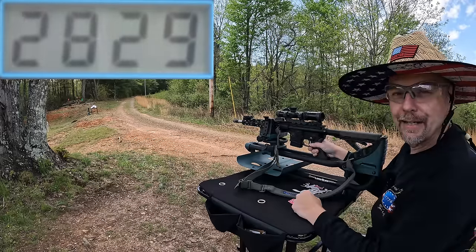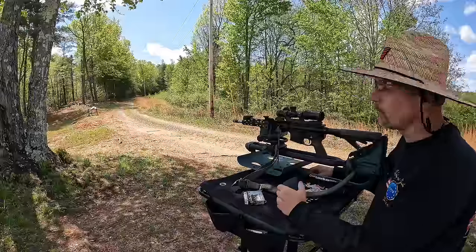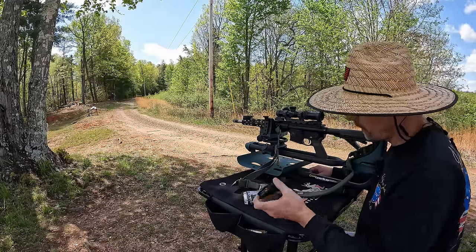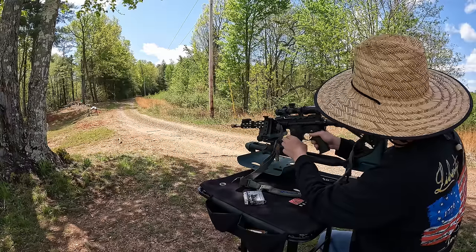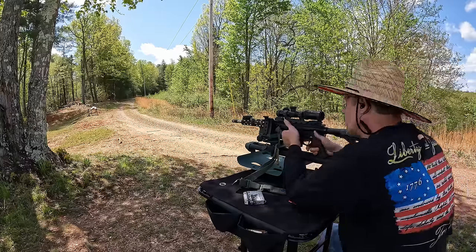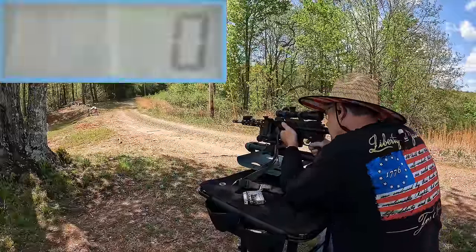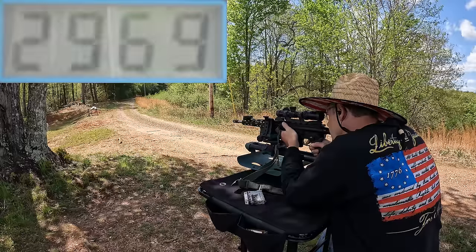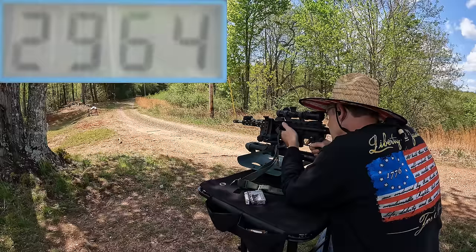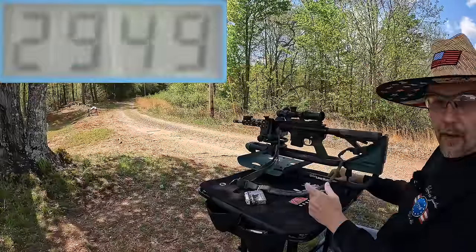I can't see any readings at all, let me go down there and check that we did get five. We did get all five readings on the soft point — pretty close to my guess. Now let's run the American Eagle M193 ball rounds — 55 grain FMJ. I expect these are probably going to be pretty similar. My hold-over point is looking good, so I'll stick with that. That was five rounds.